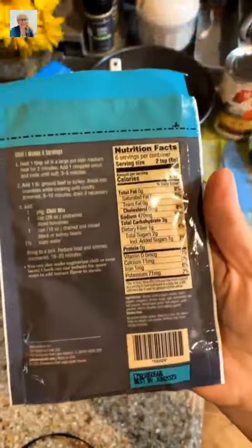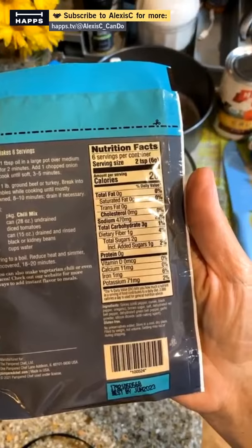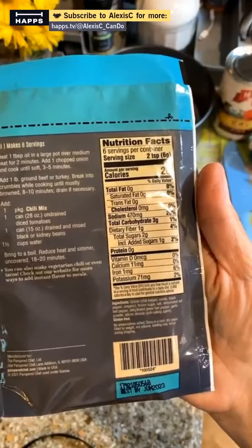We're going to be experimenting with the brand new seasoning coming out September 1st. On the back, I'm going to read the instructions — it says heat one tablespoon of oil in a large pan over medium heat for about two minutes, and then add one chopped onion and cook for about three to five minutes.